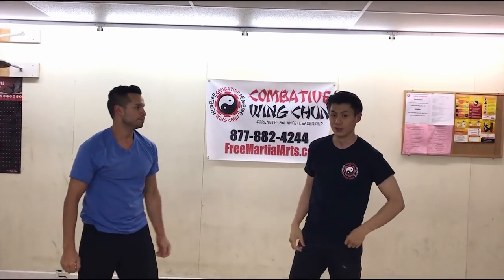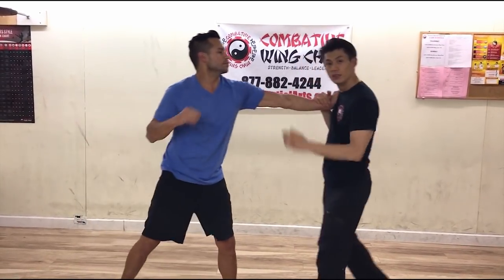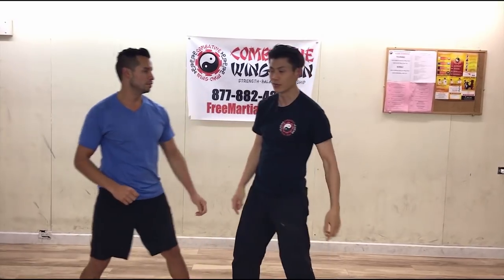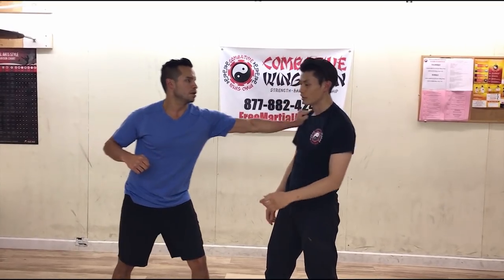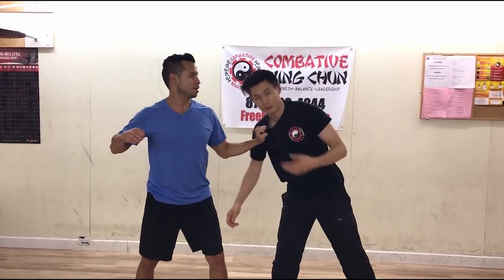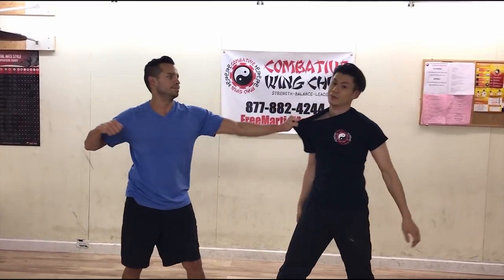So instead of doing that, this is what you should do. If you feel a grab, you pin it, and this hand comes up straight away. When he's grabbing, he's putting some force into it, but instead of letting him control me - he's controlling me, pulling me into his punch - that's what he wants to do with it.